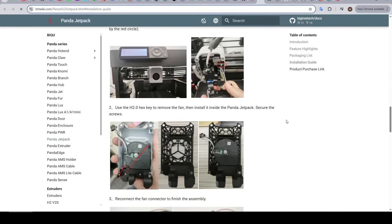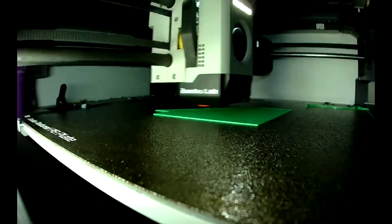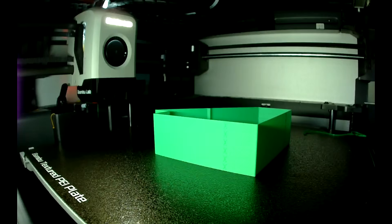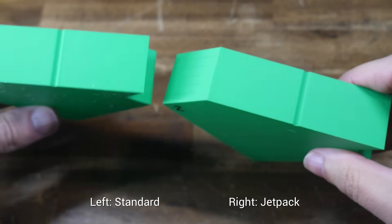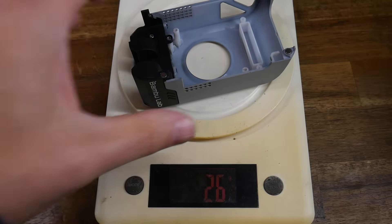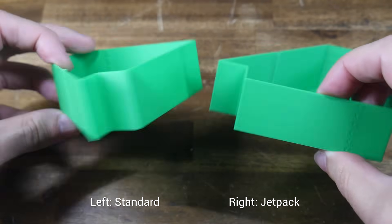There's no additional calibration or firmware setup listed in the instructions. Before installing the Jetpack, I conducted a series of test prints as a baseline. Since a claimed benefit is the lighter printhead weight, I printed an acceleration test designed to show ringing. Here is the side-by-side — there's pretty much no ringing in either case, because this printer has Bambu Lab's equivalent of Klipper's input shaping. So while the Jetpack is only 77% of the weight of the standard item, the resonance test conducted before each print automatically adjusts for the different mass, so the end result is the same.